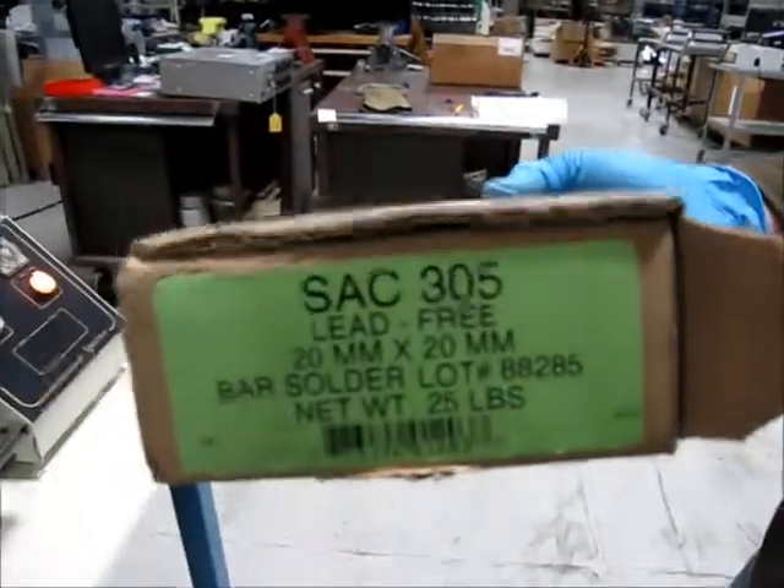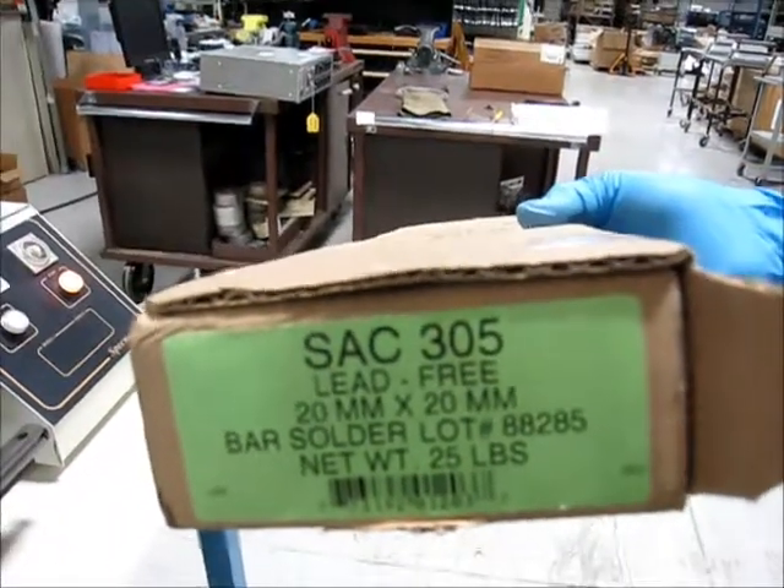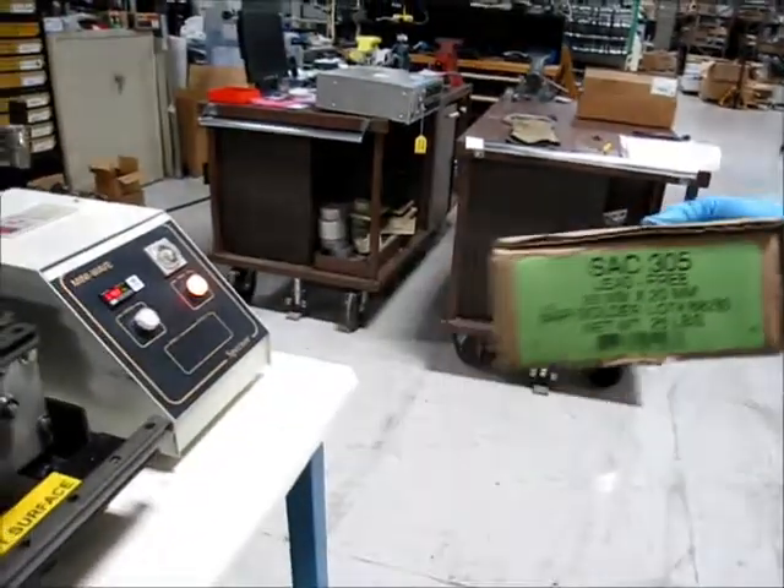This is the solder that we've used in the pot. I don't know if we can take the cover off of that pot there.